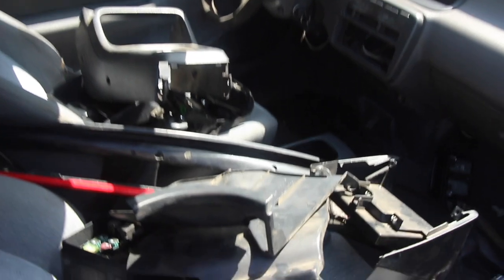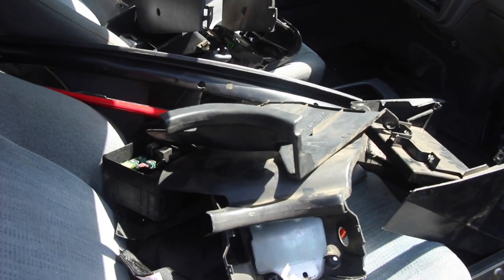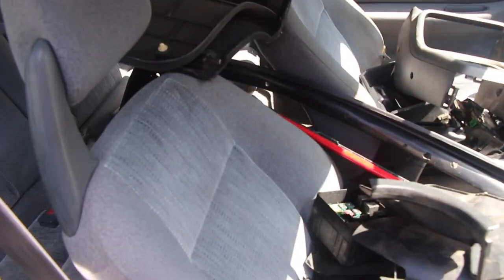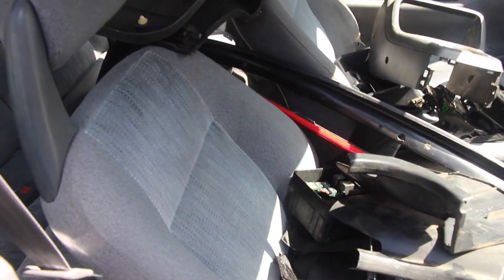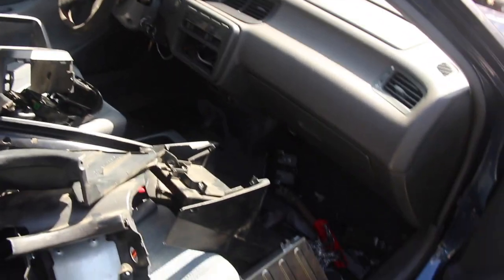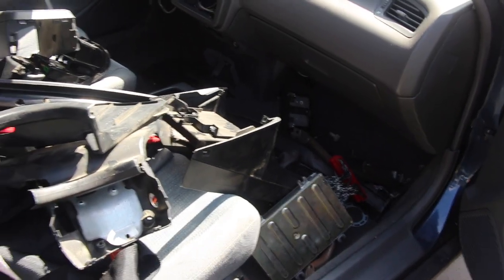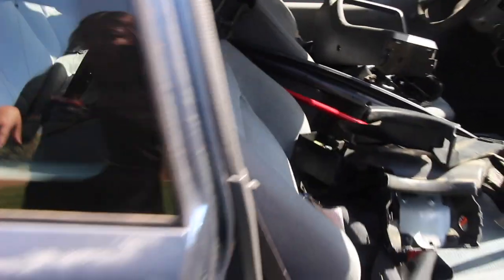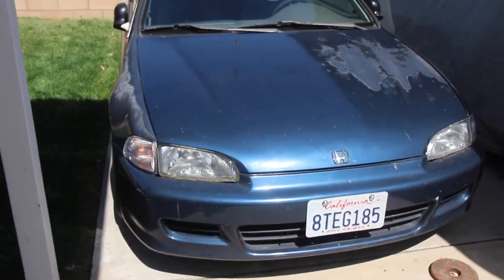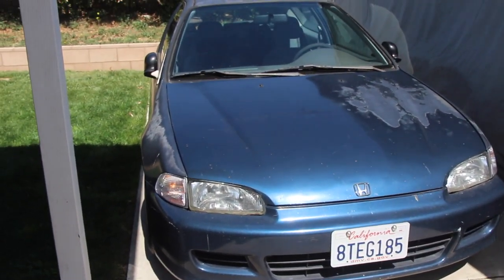Ignore all the mess inside. A lot of this is Integra parts from my old car, but it is all fully stock, full interior. The seats have got to go though — I think I'm going to put the GSR ones in because they feel a lot better. I'm not gutting it. I'm going to keep it stock and ride it like this for a good while. Our plan is just to keep the body looking stock.